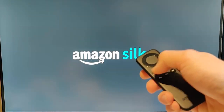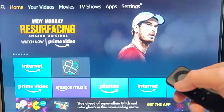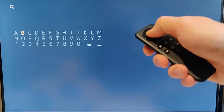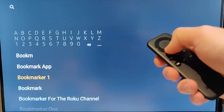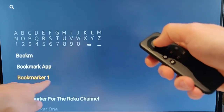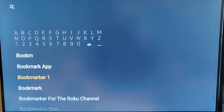The next thing we need to do is push the home button on the remote control to go back to the home screen. We need to go back to the magnifying glass in the top left hand corner of the screen, press the middle button, and then type in bookmarker. As we type in bookmarker, we should see bookmarker one appear. Scroll down to that using the down button on your remote control until it's highlighted in orangey yellow.